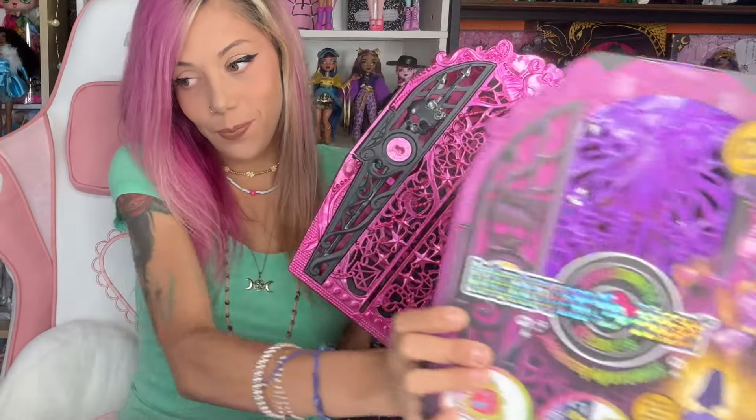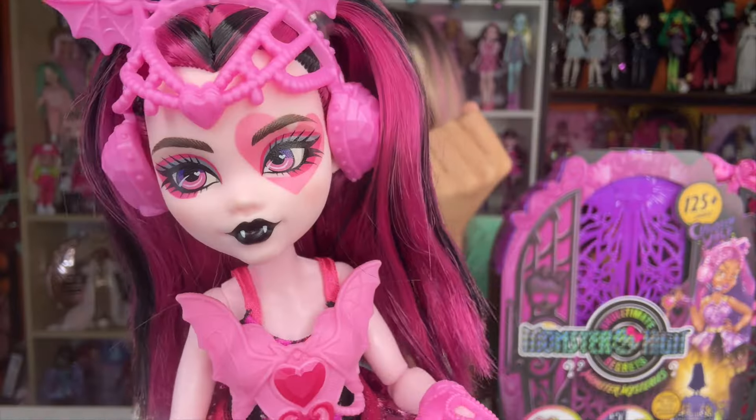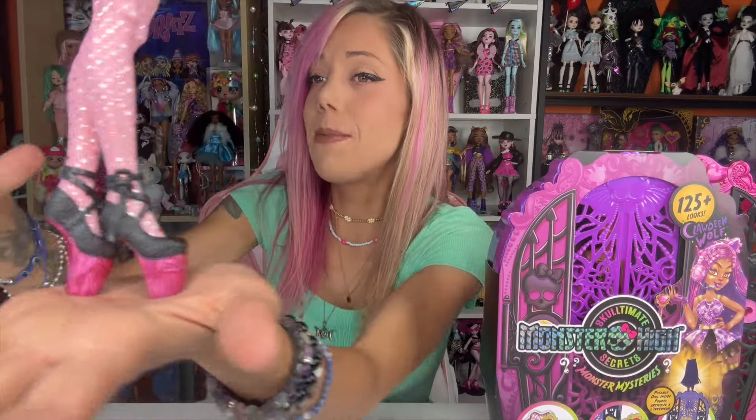I got so excited that I opened Draculaura in the car. I do like the screen-printed boots — it just gives us more detail. Black lipstick. This makes me want to get the OG ballet line.